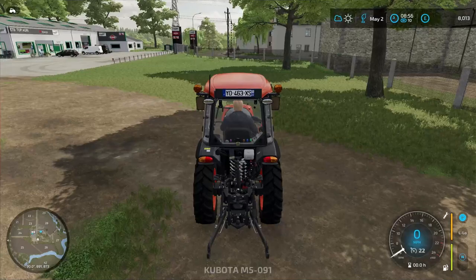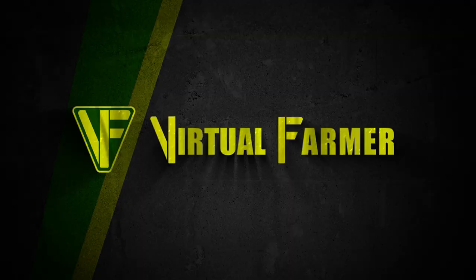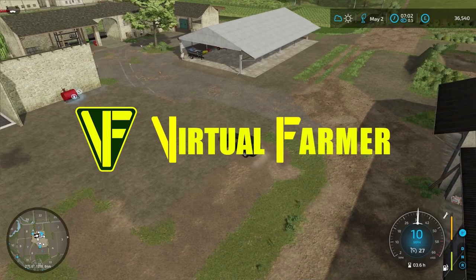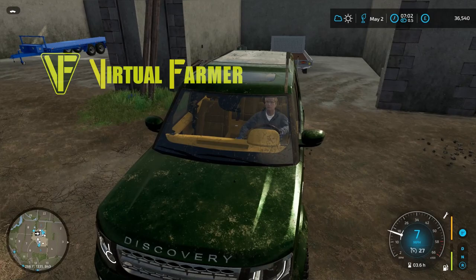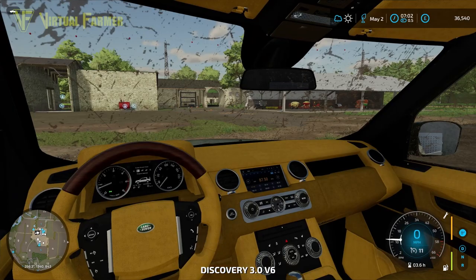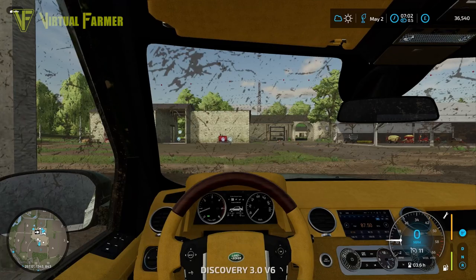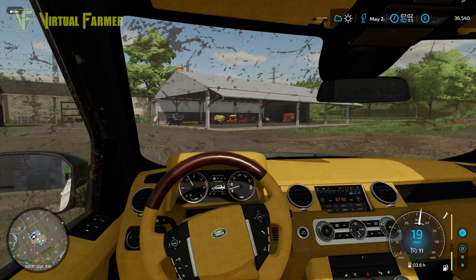We're going to try out the Kubota M5, because I think this is just going to be a great little tractor for us to have on the farm. Hello and welcome along, welcome back to Old Stream Farm. Today we are finally going to get the final view vines planted, and we want to get ourselves in a position where we can also work our vines and get them cultivated and mulched.